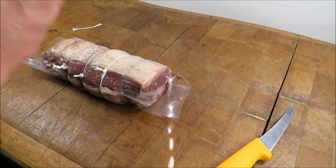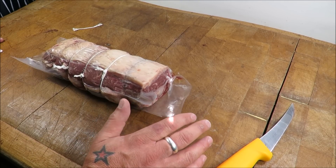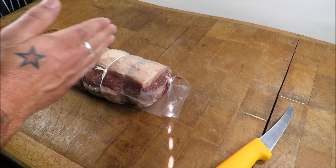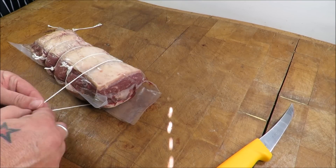But there will come a time — say if you were rolling a stuffed loin of pork, a stuffed belly pork, or little lamb noisettes — where if it was stuffed and you did that normal knot, you would push all the stuffing out of the ends.